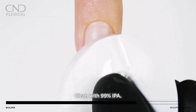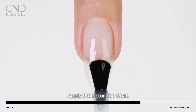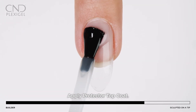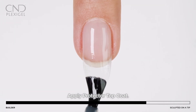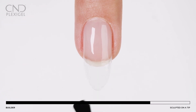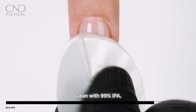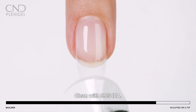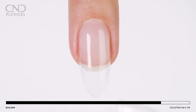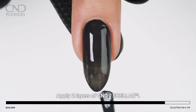Cleanse nails with 99% IPA. Apply a layer of protector top coat and cure for one minute using button three. Remove top film with a cotton pad saturated with 99% IPA. If using CND Shellac, skip the protector top coat and Shellac base coat.